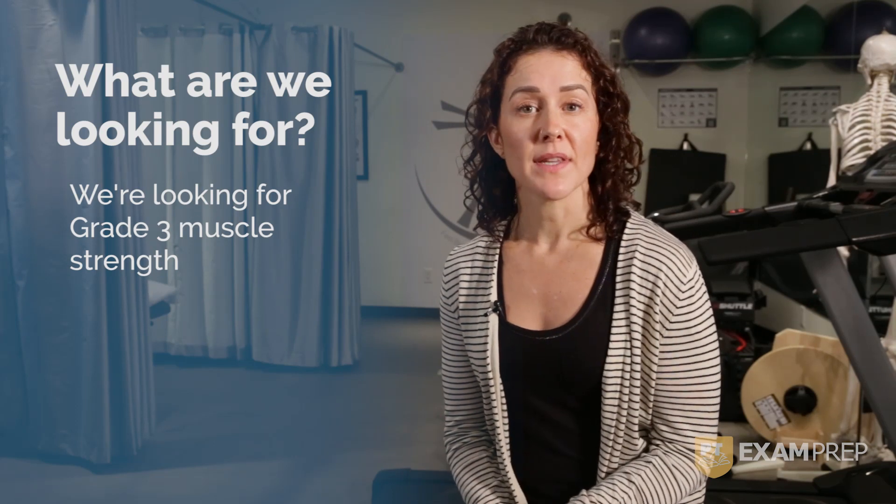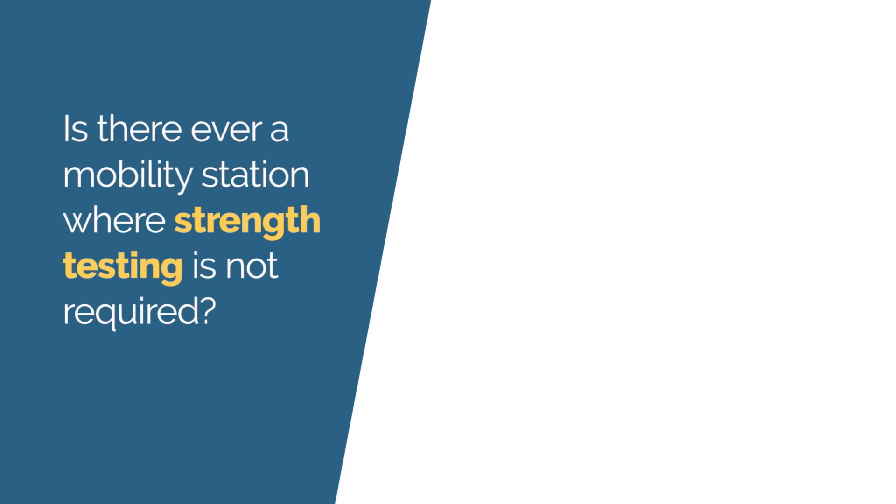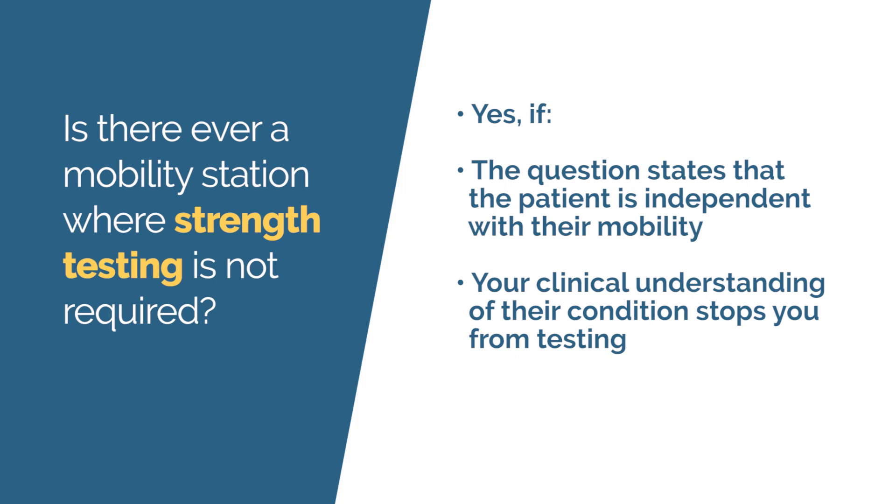We cover a variety of these scenarios in our full practical course. Now let's test your knowledge. Is there ever a mobility station where strength testing is not required? The answer is yes. Strength testing is not required if one, the question states that the patient is independent with their mobility, and two, your clinical understanding of their condition stops you from testing.